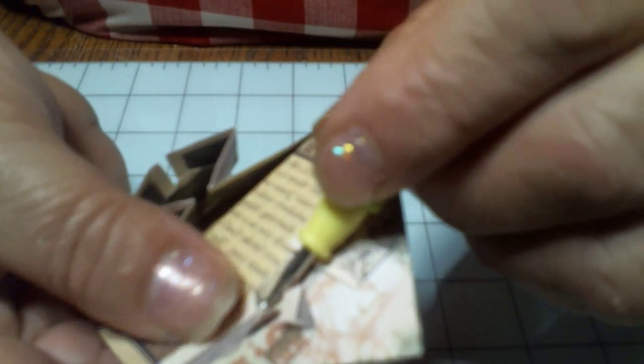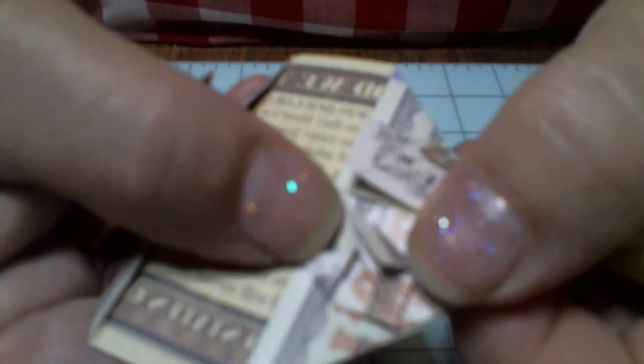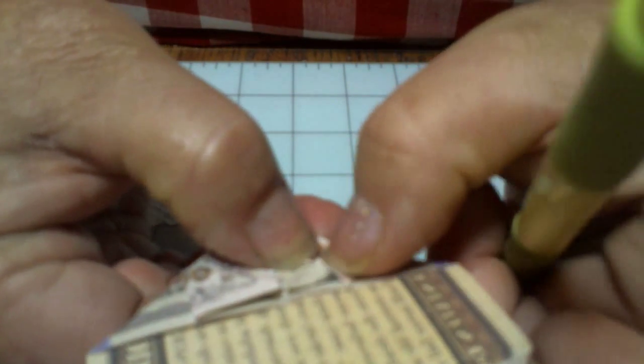Now we're going to open that pocket and squash it down the same as we did those little squares. See how I just squashed that down? I'll do it again so you can see what I'm doing. I'm going to open the pocket right here — see that little pocket right there? Now I'm pushing down on it and it's opening. I just push it down to where it has a new fold. What that new fold did is it made the little piece that's going to be holding onto the quarter. See there's your little holding part right there.